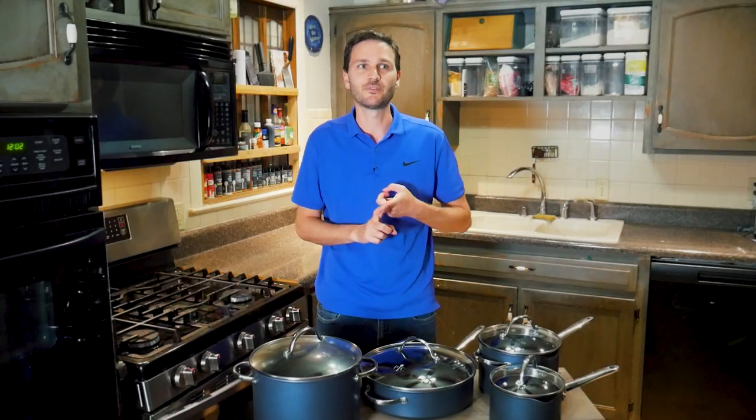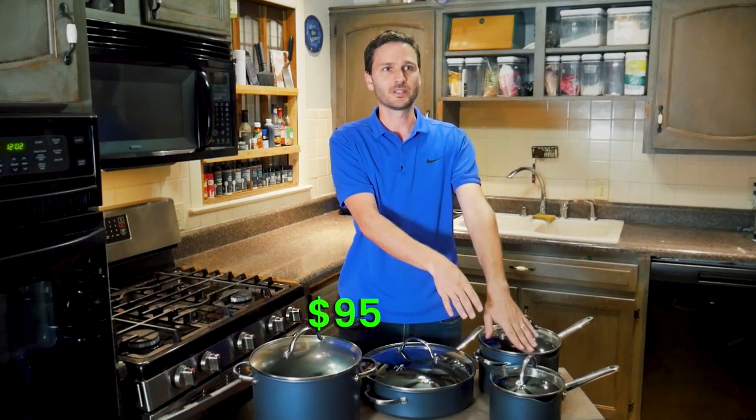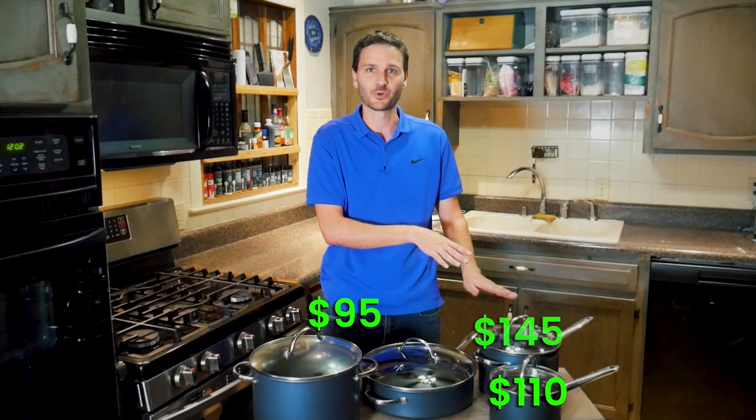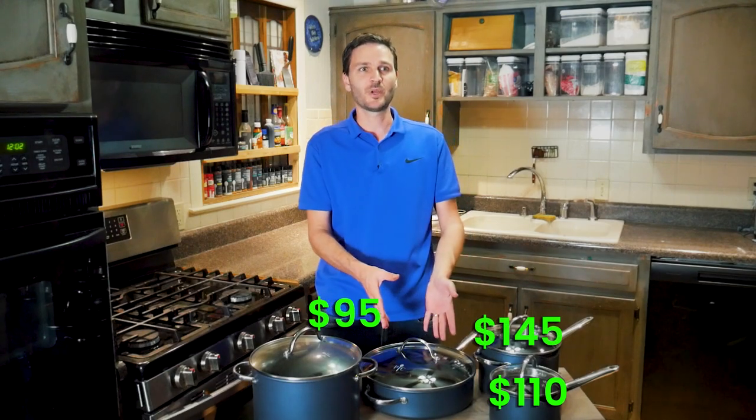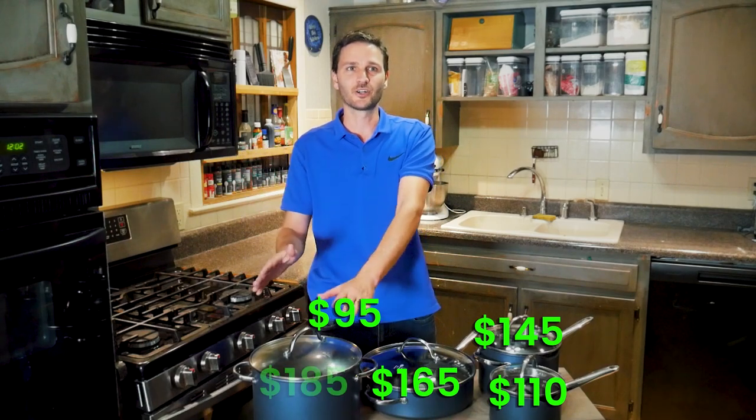The prices in that order: the 8.5-inch is $65, the 10-inch is $95, the 2-quart comes in at $110, the 4-quart at $145, the 5-quart saucepan is $165, and the 8-quart behemoth comes in at $185.